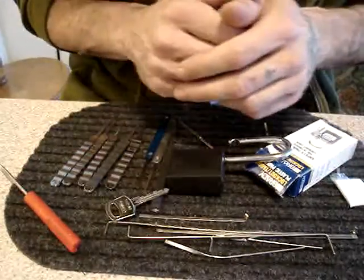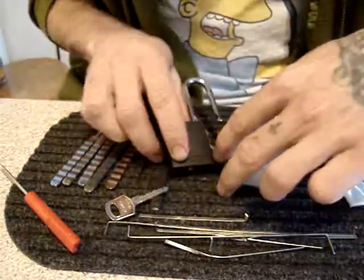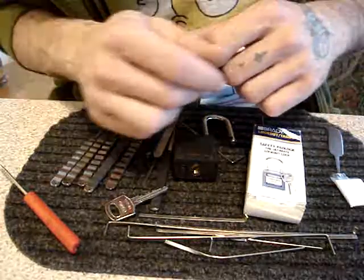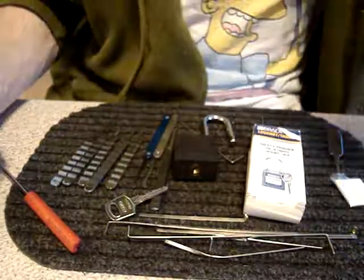But as you can see, they are quite possible to pick. At any rate, that's the ABUS Brady lock-out tag-out six-pin high-security lock, SPP'd. So, peace, don't break the law, and have fun.